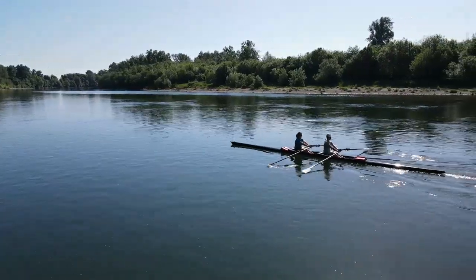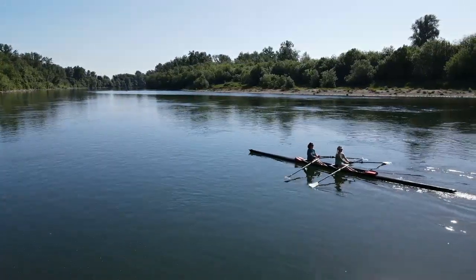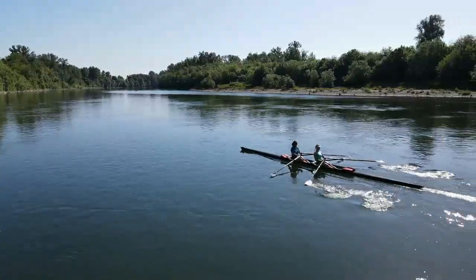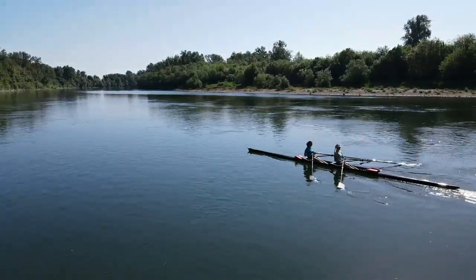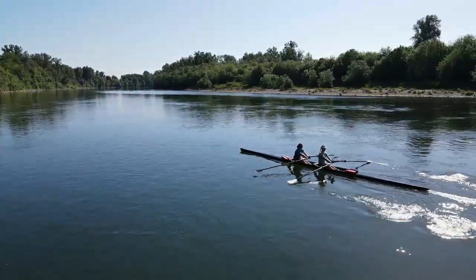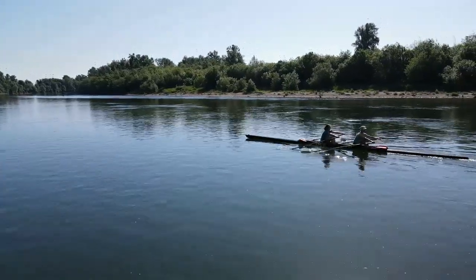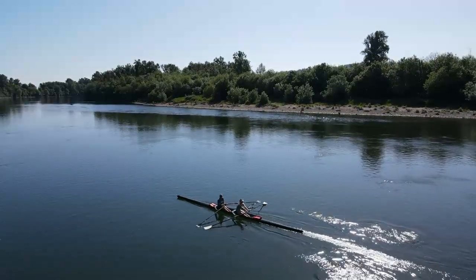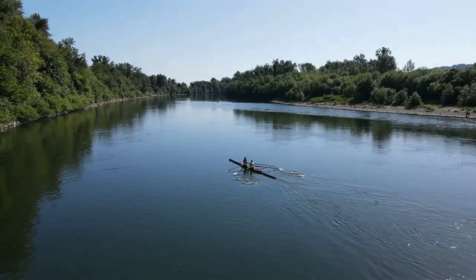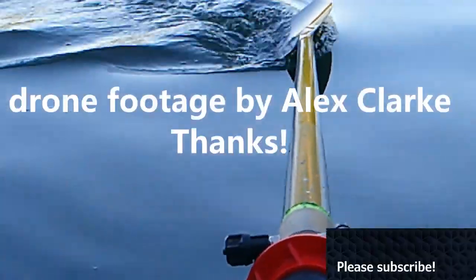This drill can accomplish several things. It works on slowing your legs down into the catch so you think about them more. It can help with feathering timing and squaring timing if you're paying more attention to where your blades are. It can also provide a distraction by doing something completely different, which helps rowers think differently. And most importantly, it's fun — so let's all eat some cake, and subscribe for more videos.